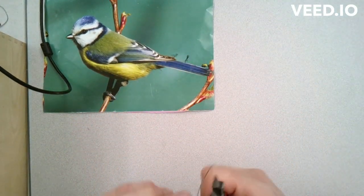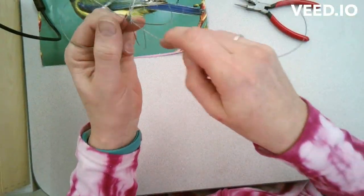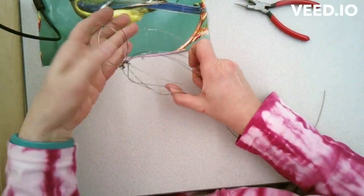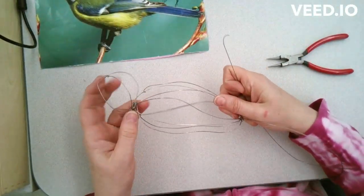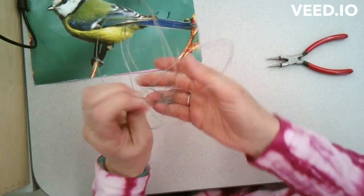I'm putting the wire through those loops I've created previously and I'm going to make a bunch of them in order to show the volume and mass of the bird. I'm also going to do the same process for the bird's head. Once I feel like I have several lines of wire to show the mass, I can then do the same thing for the head.